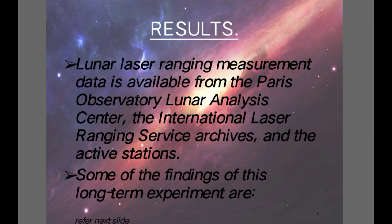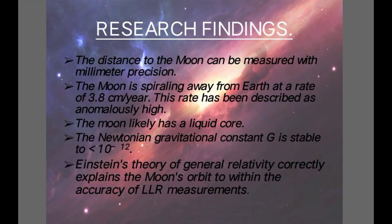Results: Lunar laser ranging measurement data is available from the Paris Observatory Lunar Analysis Center, the International Laser Ranging Service archives, and the active stations. From these stations we get the results from which we calculate the distance. Some of the findings of this long-term experiment include: the distance to the Moon can be measured with millimeter precision.